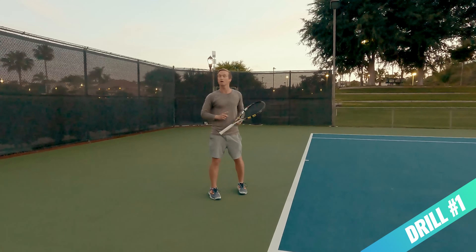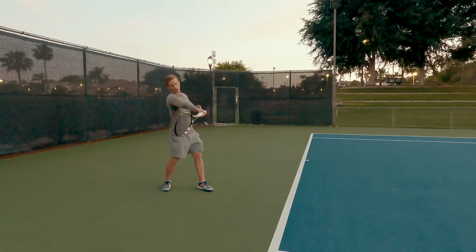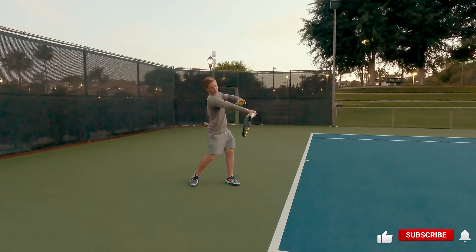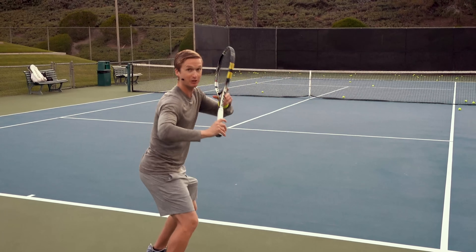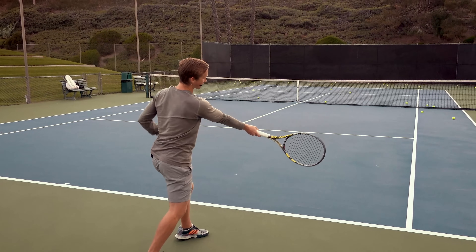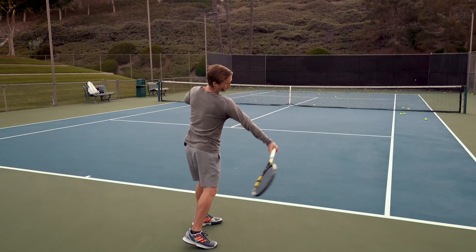In drill number one, the most important thing to improve is your contact point. Rather than having the arm positioned too close to the body with the wrist in a flexed position, execute fluid shadow swings and stop at that perfect contact where the palm is oriented towards the net. After practicing fluid shadows stopping at the contact point, work with a friend or feed yourself balls, focusing on stopping right at contact without worrying about power. Then level up the power until you're executing full speed and achieving that perfect contact point.